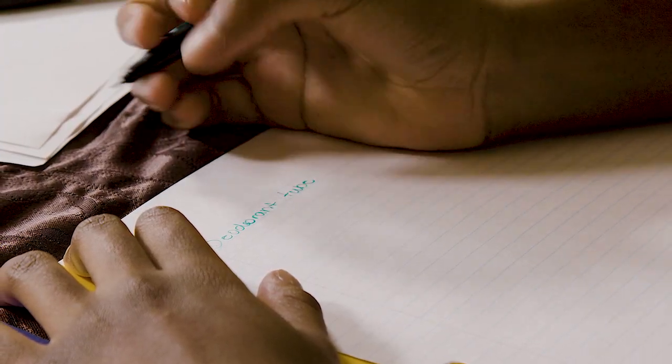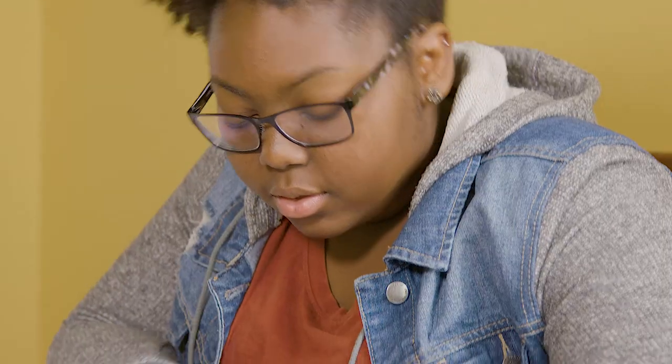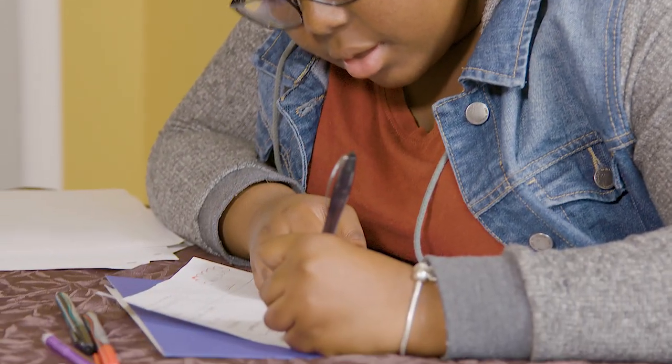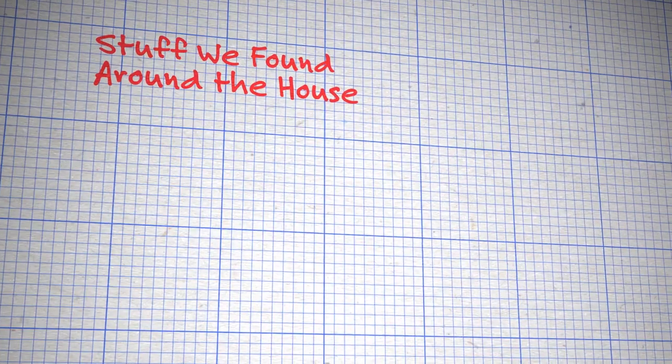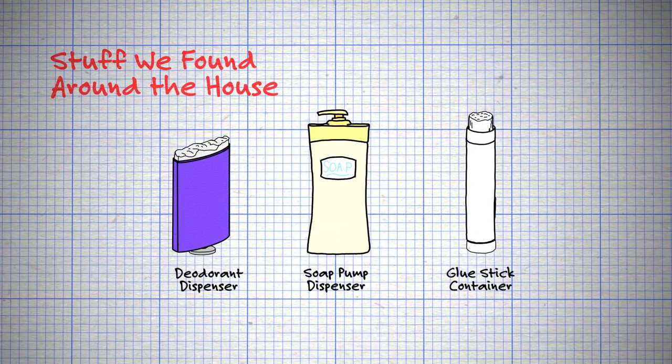We started brainstorming ideas on how we could make our invention and we decided to just look for objects around the house that would work as a butter dispenser. We decided to find containers we could repurpose, since it would be a lot of work and take too long to build something from scratch.